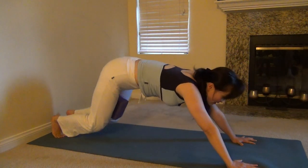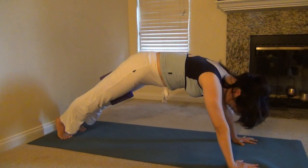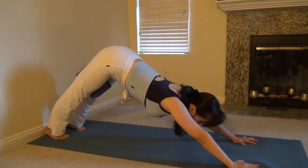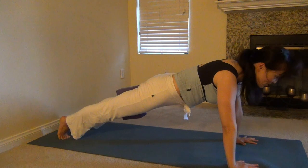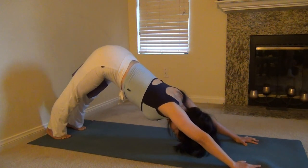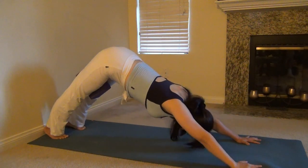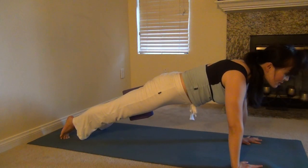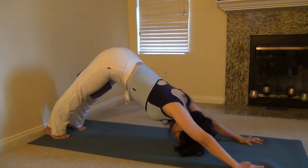Inhale, come back to downward facing dog. Exhale, shift your weight forward. Keep your body straight to a high plank — squeeze the block, feel strong. Inhale, downward facing dog. Move your body smoothly. Exhale. Feel the energy flowing. Squeeze the block. Inhale. Exhale. High plank. Inhale. One more. Exhale. Release. Flow your body smoothly. Inhale. Your breathing is flowing, your movement is flowing, and your energy is flowing.